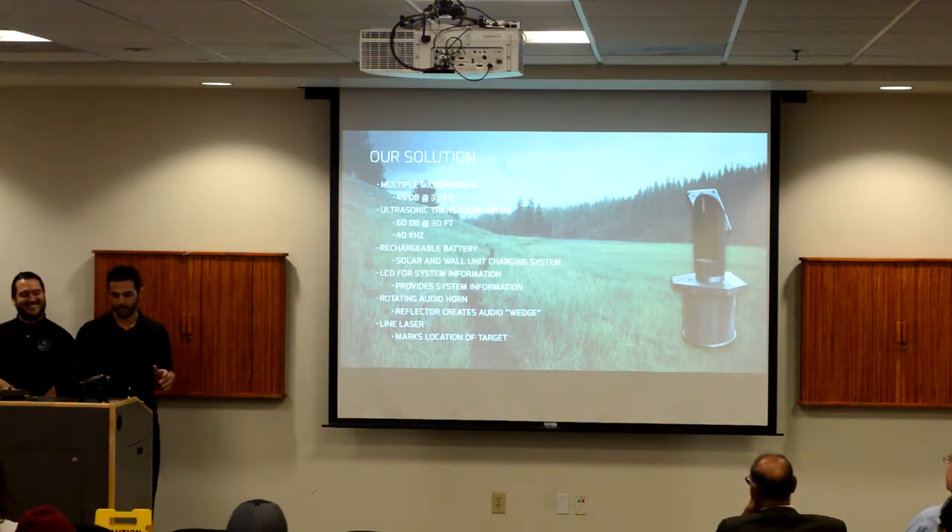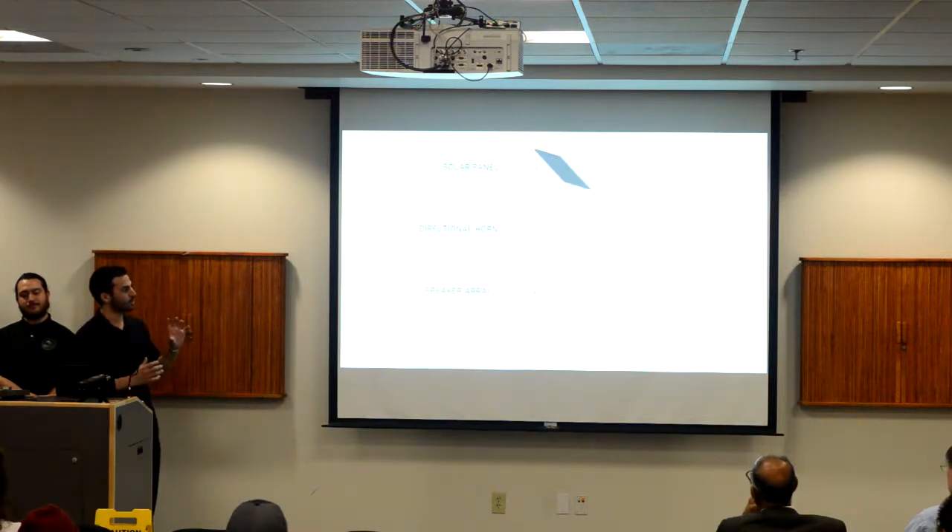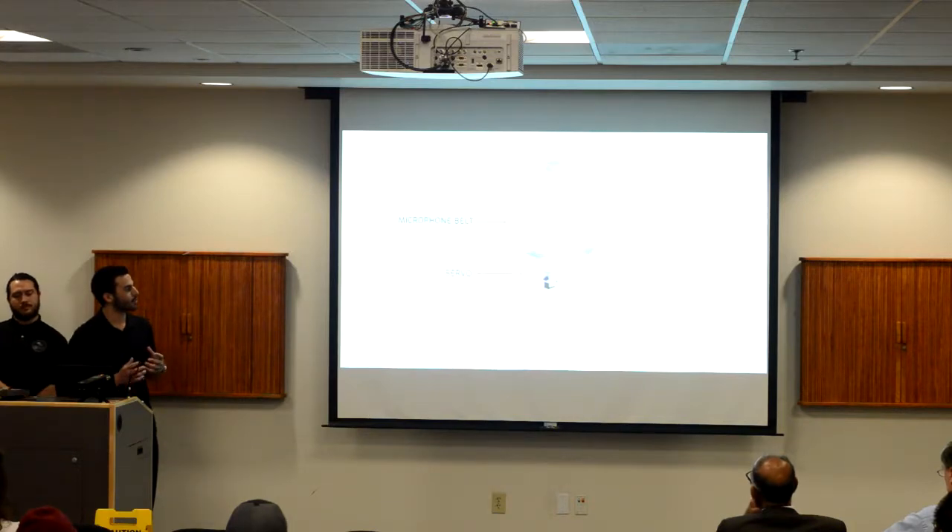Let's look at the total device breakdown. As you can see, this is our device in the exploded view. We have the solar panel, a directional horn, and a speaker array that emits sound. We also have the belt, the storage of microphones, and the servo, and the base and the bottom insert that hold all our components.